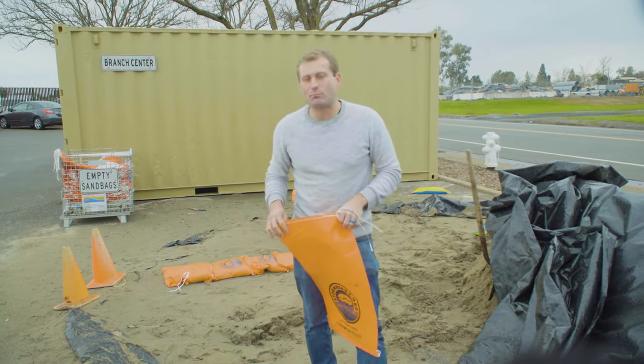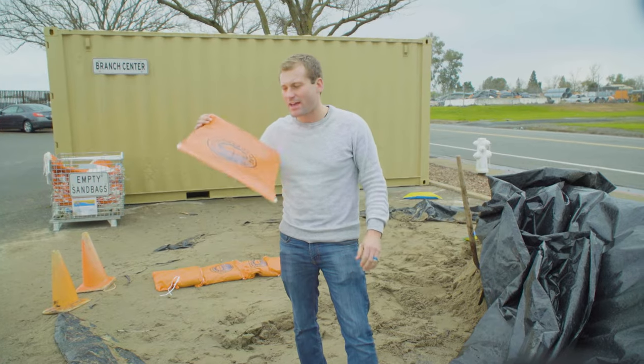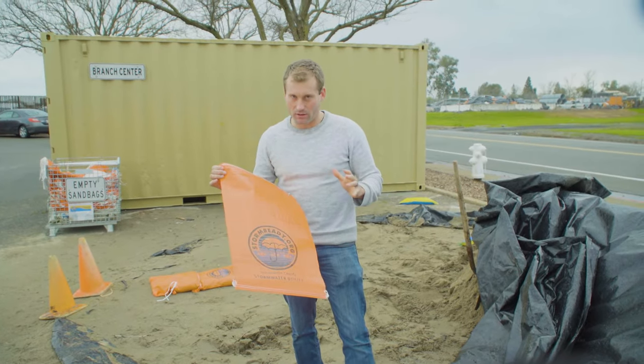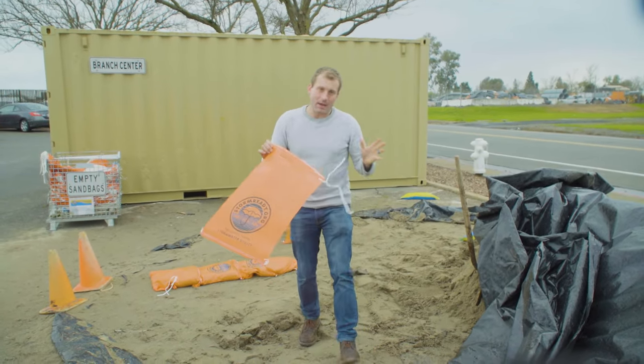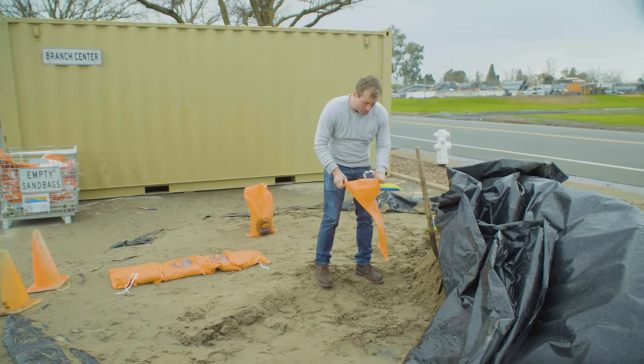Hey, John Bartel out here at the Branch Center in Sacramento. Today we're going to give you a few tips on getting some sandbags filled. When you're working with sandbags, you shouldn't just fill them up willy-nilly. There is a proper step, believe it or not.